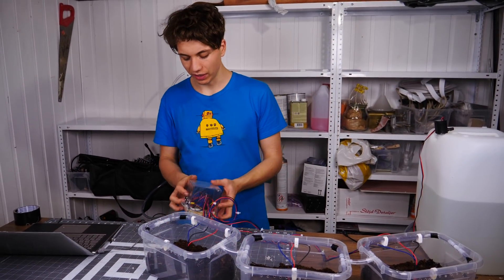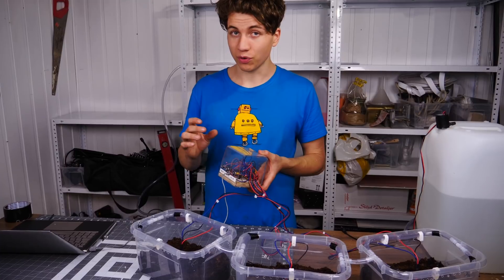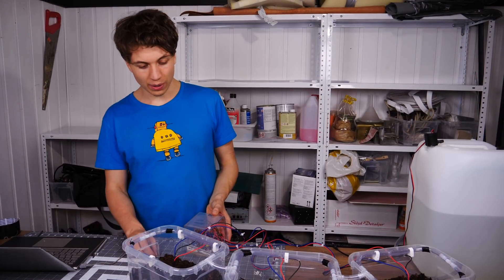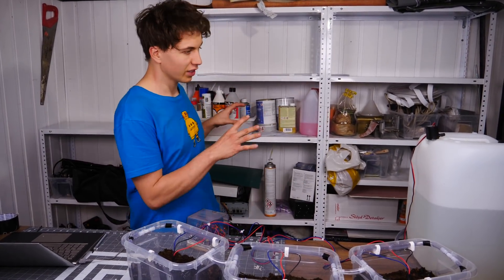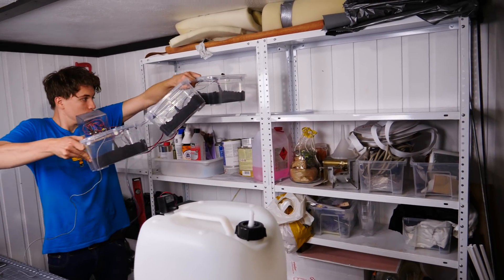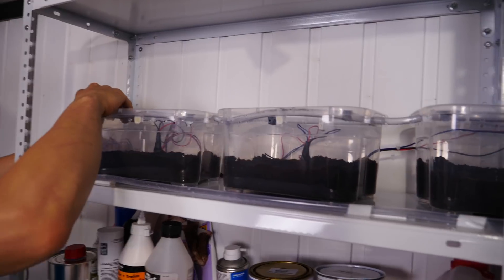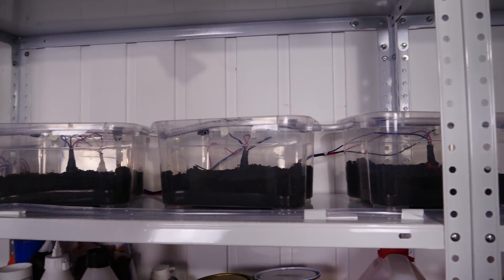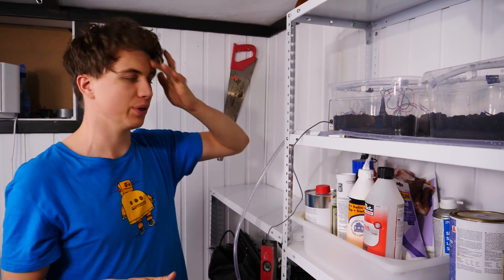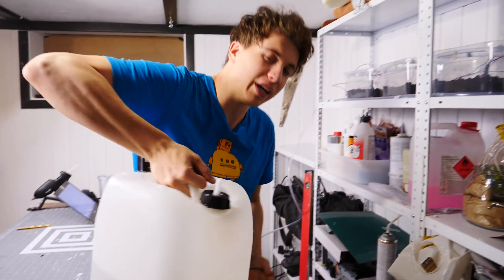I've hooked up all the cables and everything is now inside the box. It doesn't look super pretty but it works. I'll put the schematic for the circuit in the description and also leave a link to the code I've used. Now it's time to move these over to the shelf and connect them to the water tank - hopefully they will water themselves. I also added a USB cable into the box so I can upload new code to the Arduino without taking everything apart every time, just for convenience. The tank of water is right next to it on the shelf.